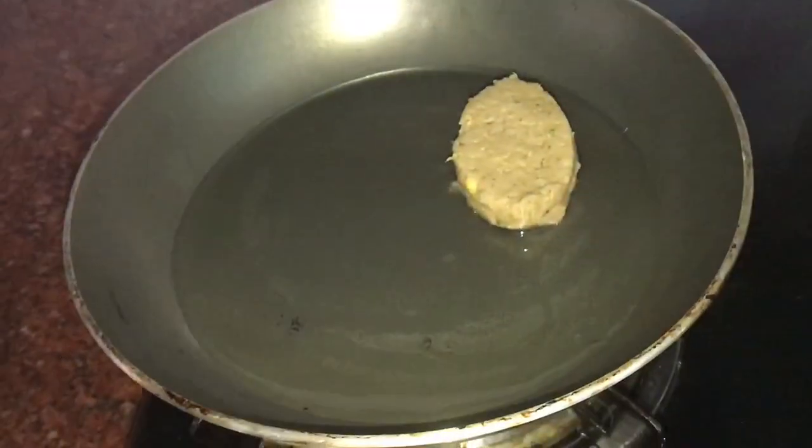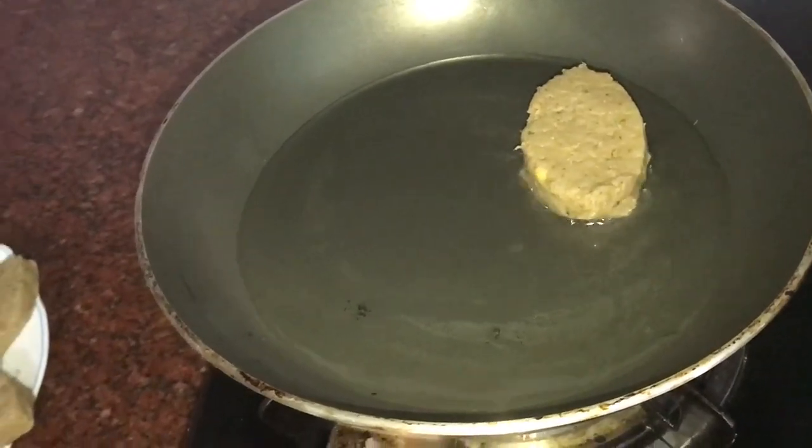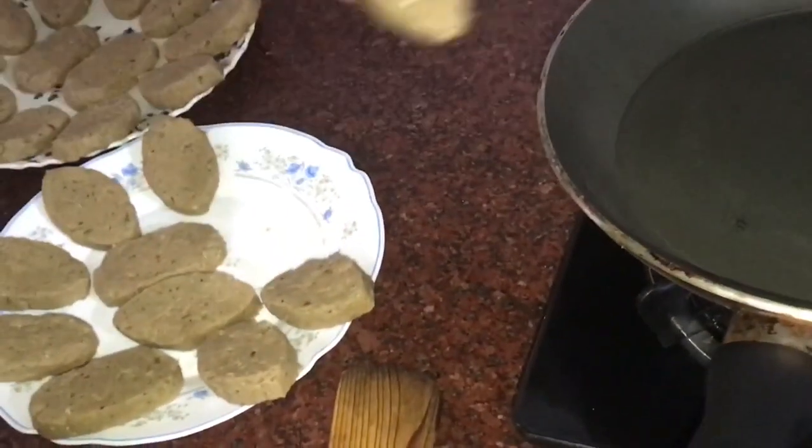I have made some oil in this pan for a shallow fry. If you don't want to do a deep fry, it will be a shallow fry.